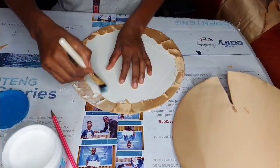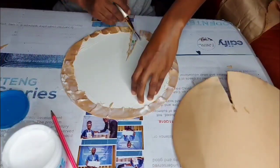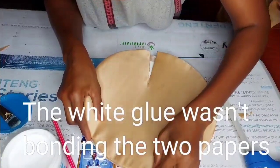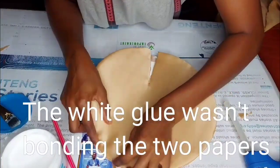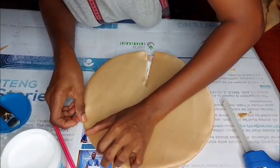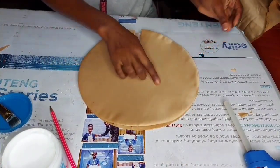Where you've cut the material into two, fold it and then fold it across the cut-off part of the cardboard paper. Here I was trying to attach the two cardboard pieces together with white glue, but it wasn't bonding well, so I ended up using a glue gun to bond the two pieces.